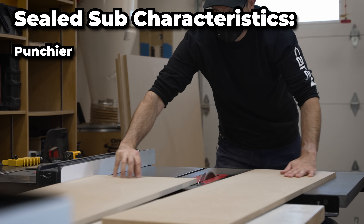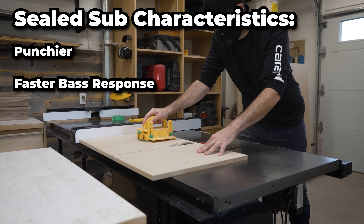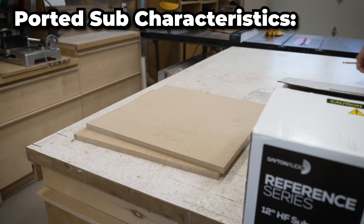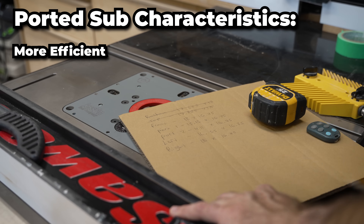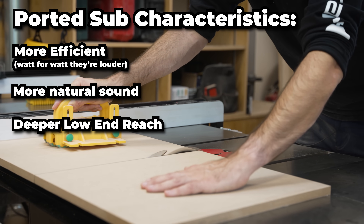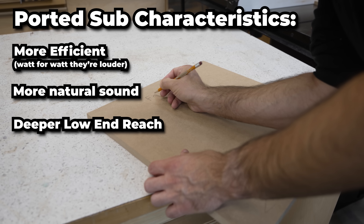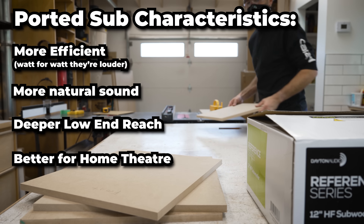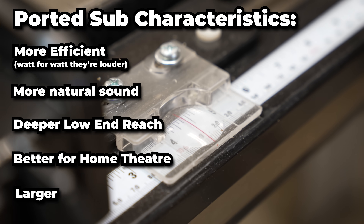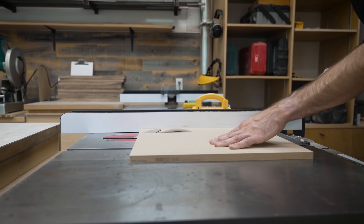Sealed subwoofers are punchier, have faster bass response time, and are generally preferred for music listening. They also have the advantage of being smaller. Ported subwoofers, on the other hand, are much more efficient, which means they get louder, and they have a more boomy and natural sound that extends deeper into lower frequencies. Usually they're preferred for home theater use. And they also happen to be significantly larger, as you'll soon see, because today we are building a ported sub.